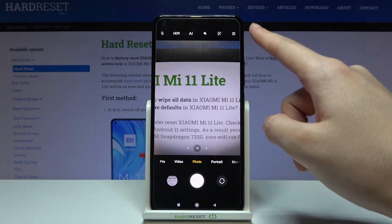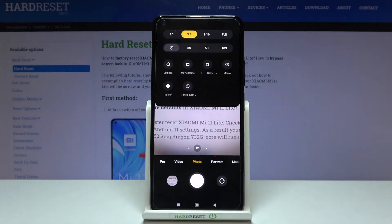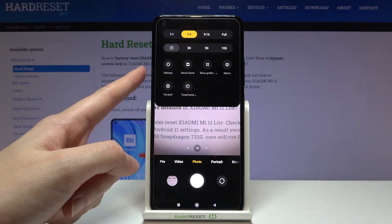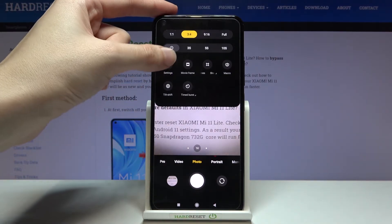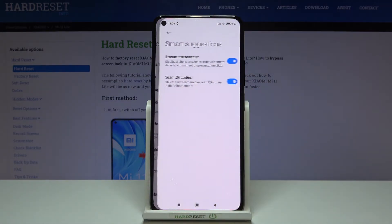From here, let's go to the right corner. When we tap this button, we get access to more options about the camera that we can manage. Now let's go to the left side to the settings button to open the advanced camera settings, and here we have to pick 'Smart Suggestions'.